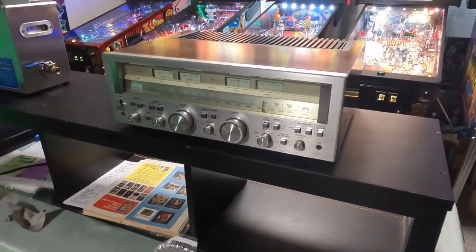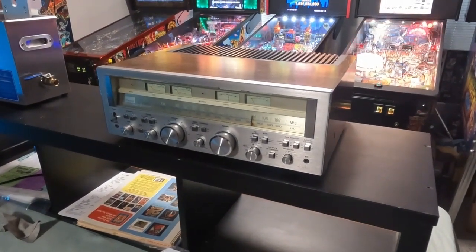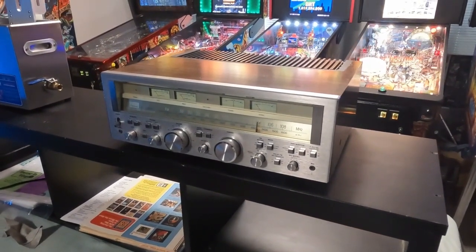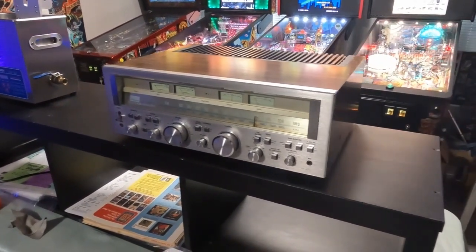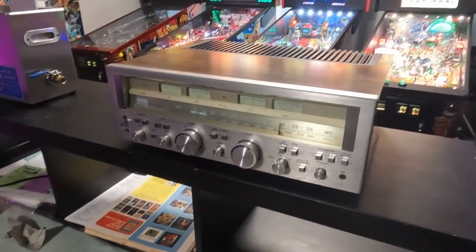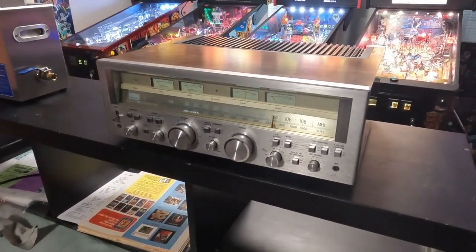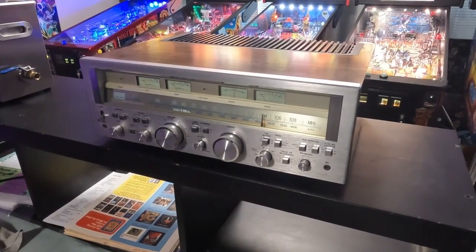Showing you a Sansui G7000 stereo receiver — I think these were around '78 or '79, someone with a better date can correct me. These were 85 watts per channel into eight ohm loads.